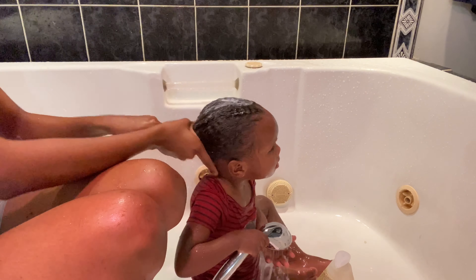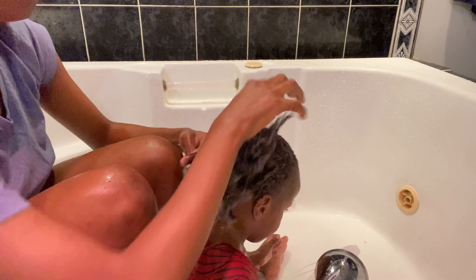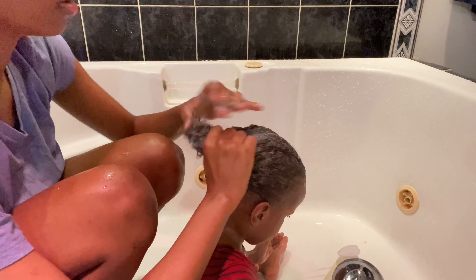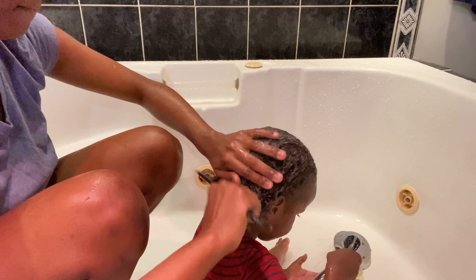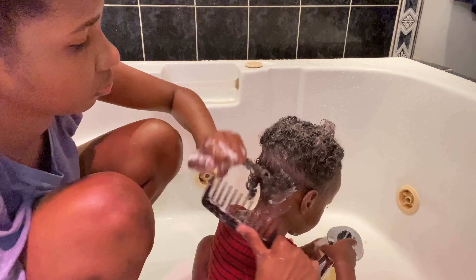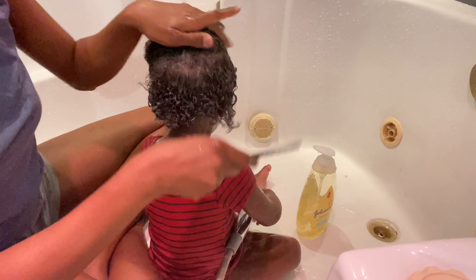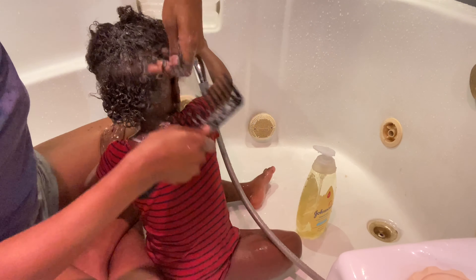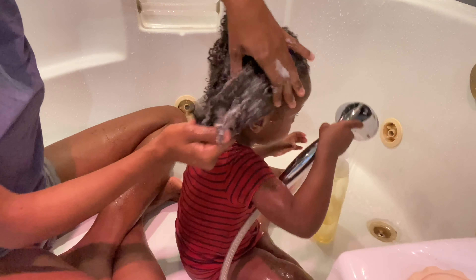Right now I'm applying the Cantu conditioner, and I also use my own conditioner in his hair sometimes. I used the Johnson shampoo on his hair, and now I'm using Cantu and Aussie conditioner.